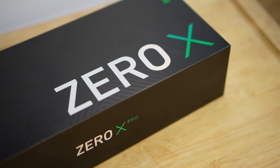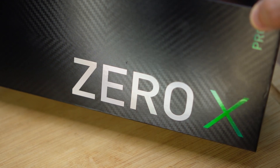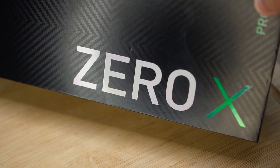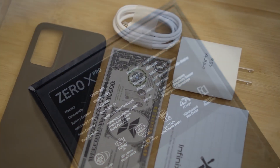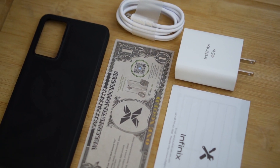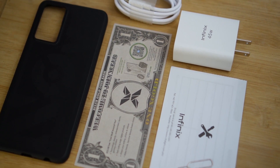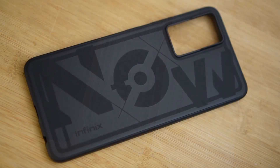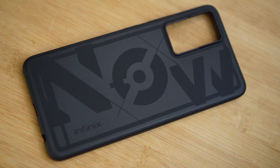Being a premium phone, we are not getting the usual green and orange box here. The Zero X Pro comes in a long black box that has a carbon fiber print and the name of the phone written boldly on the front. On the back of the box are the usual specs which we'll talk about later. Inside the box we have the documentation, a gold SIM ejector tool, USB-C cable, charging brick, and the black case with the stylized branding.